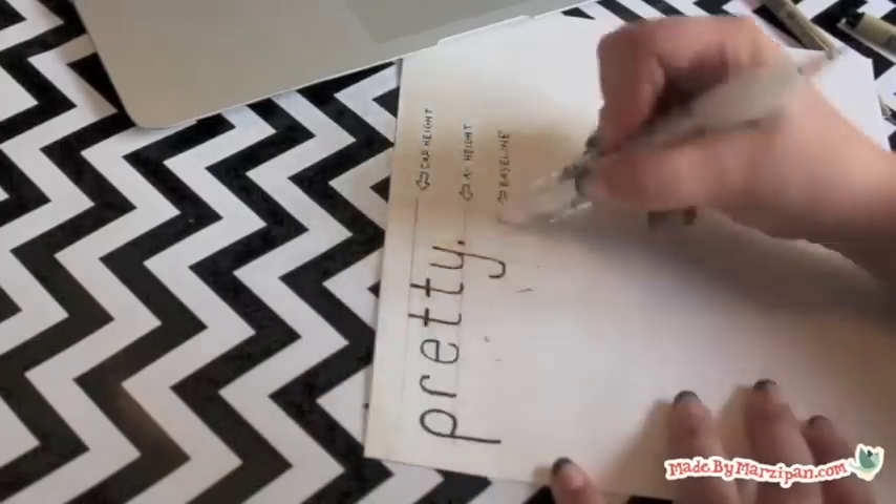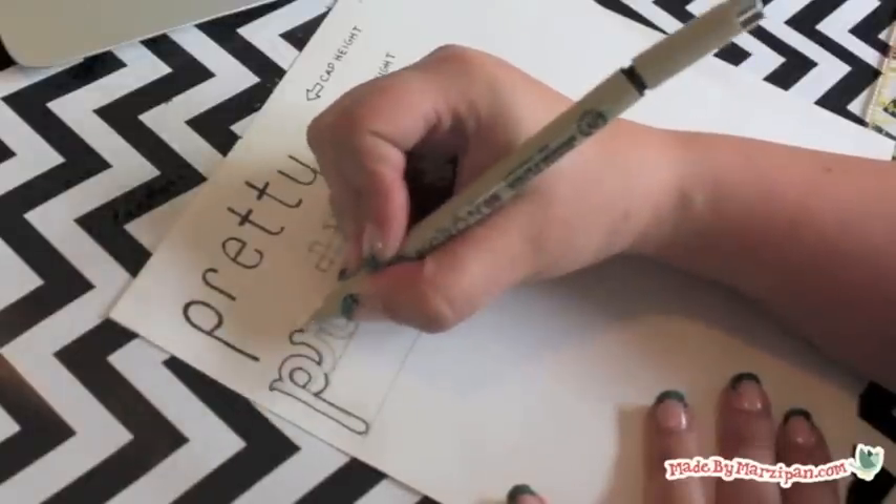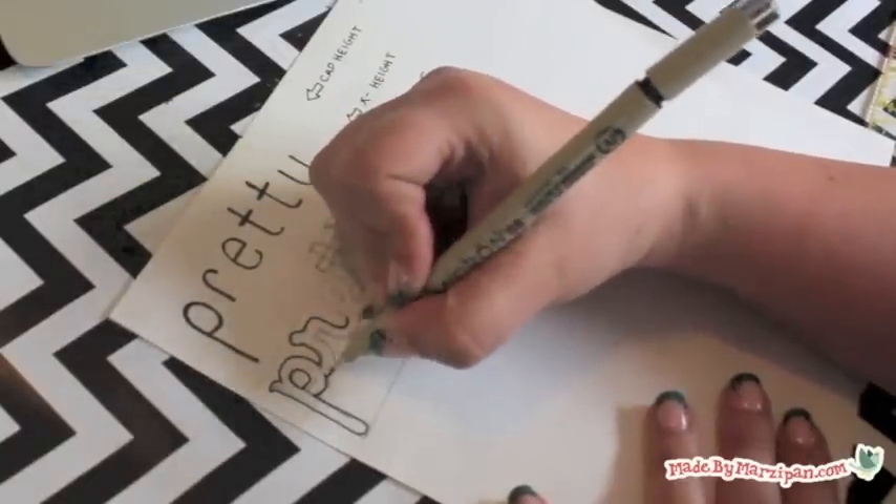Then erase all of your pencil marks. You can try filling in the letters or adding a pattern.